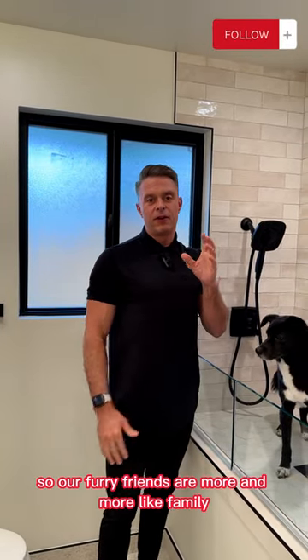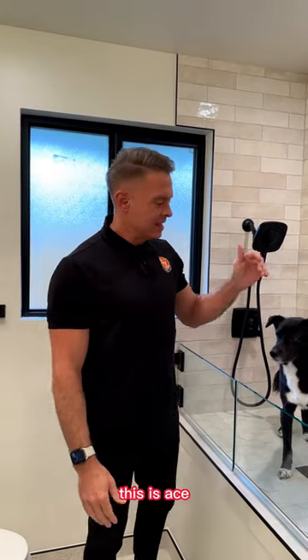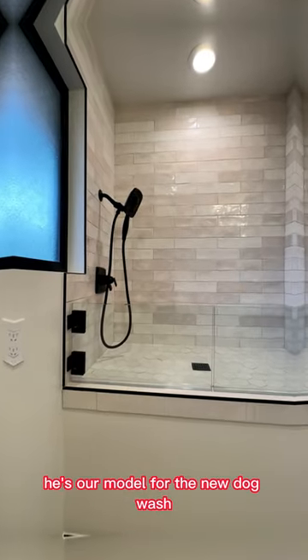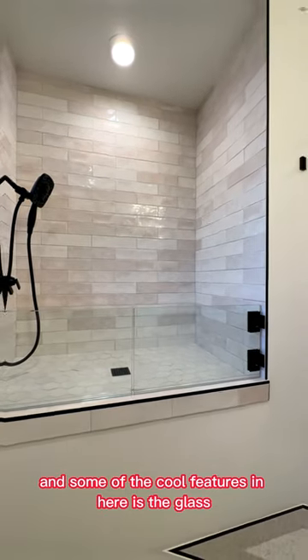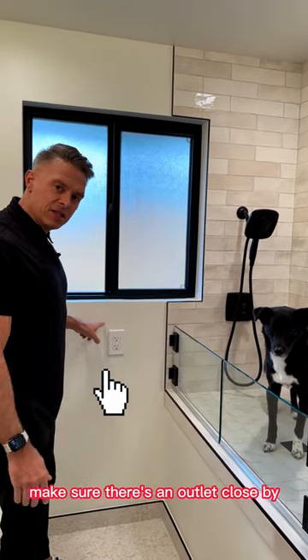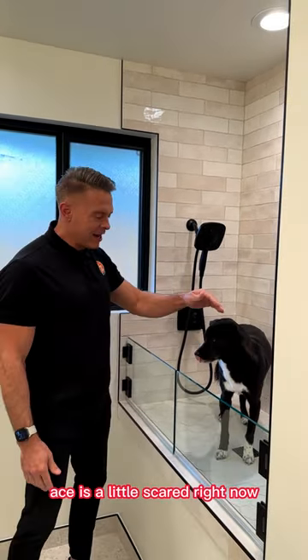Our furry friends are more and more like family in our households these days. This is Ace, our model for the new dog wash that's been installed in this project. Some of the cool features in here include the glass. Also, make sure when you're doing something like this, there's an outlet close by so you can blow dry the dog.